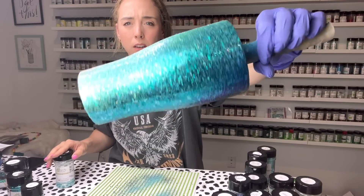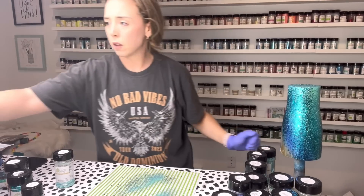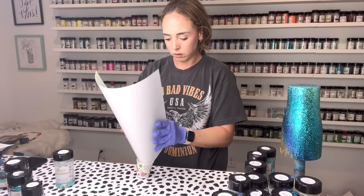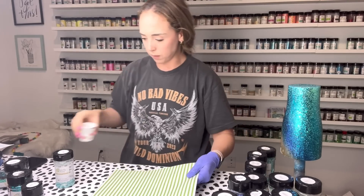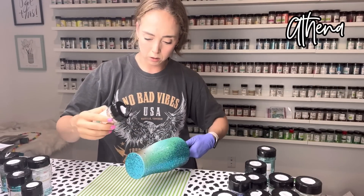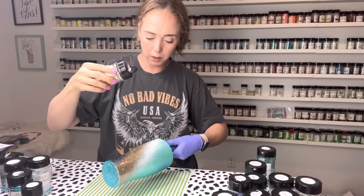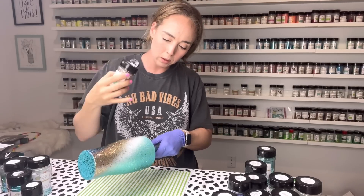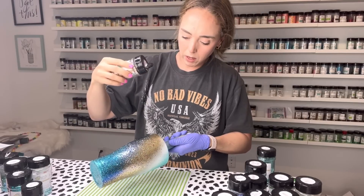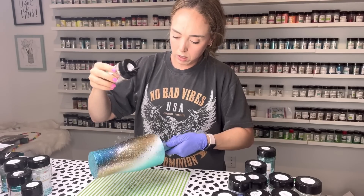Now I'm going to go in with Athena, our chunky gold — another one of my absolute faves — and follow that on the gold painted section. I'm blending just a little bit towards the white but going more heavy towards the dark section since we've already got a good base of dark down, so we can start to blend our light gold into that darker section. It just kind of fades a little bit.